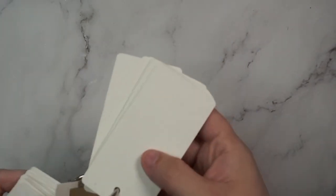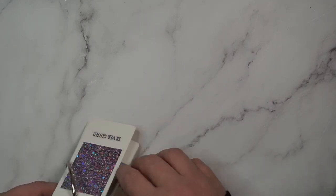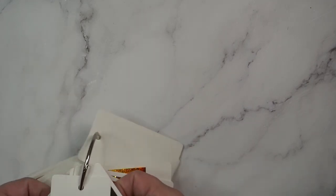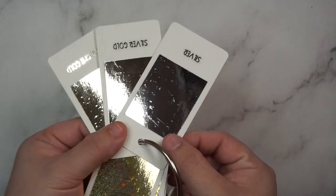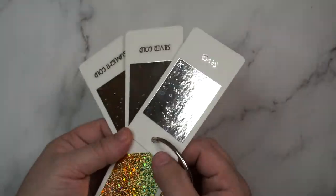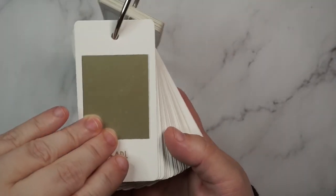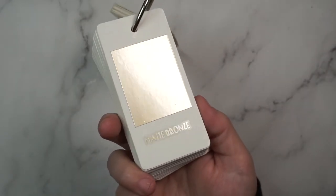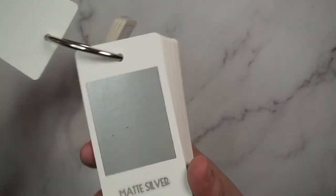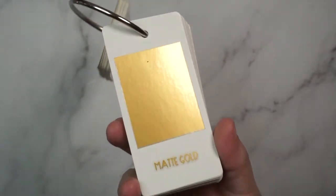I'll show you the difference between silver-gold, gold, and sunlight gold. You can see that silver-gold is the true midpoint between the two. Then we've got pearl and matte bronze — this one is called almond on the sites. Then matte silver and matte gold.